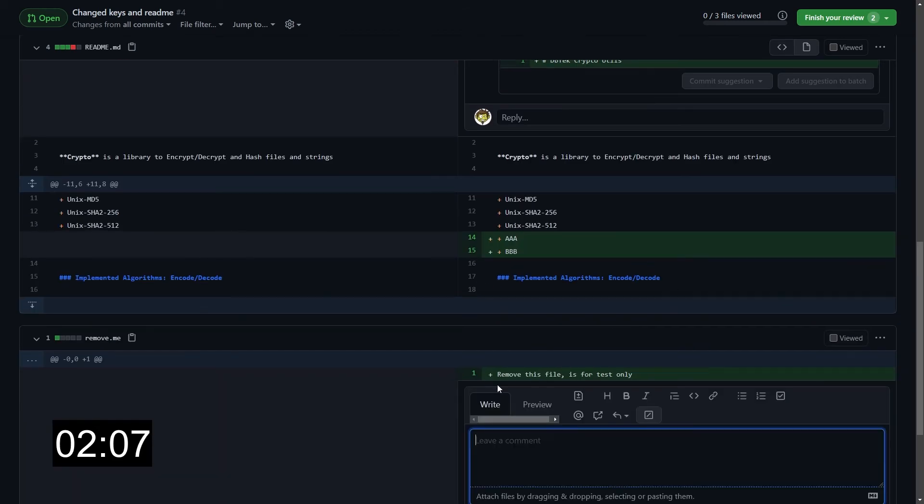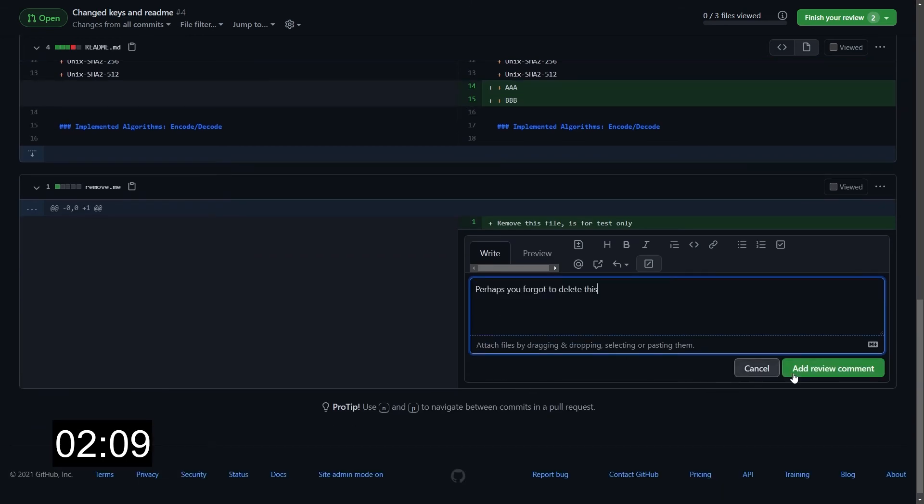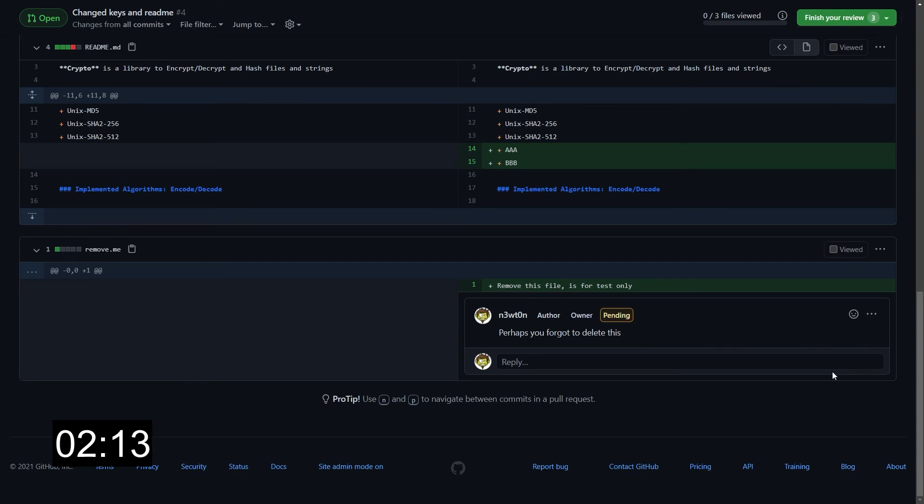Finally, let's do the last one. Once again, leave a comment here saying that perhaps the author has forgotten to delete this. Now when everything is done and you're satisfied, all you have to do is go to the finish your review button.